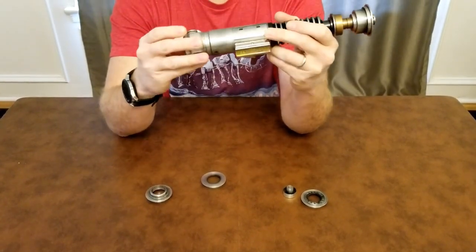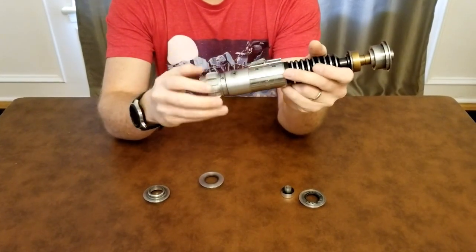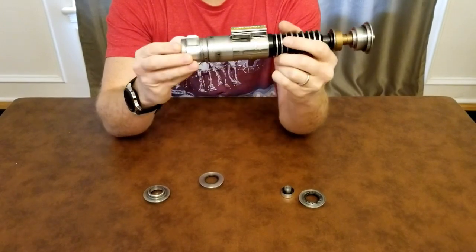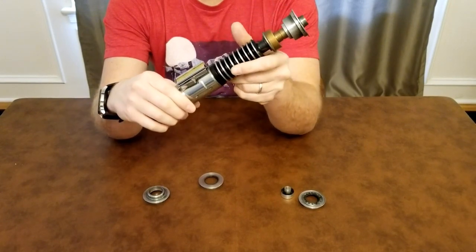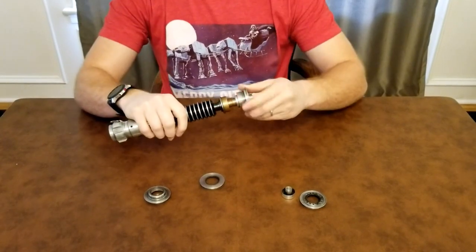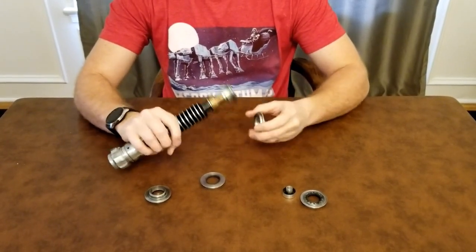It does not have the little imprint stamp that the regular v2 pommel has, but that really doesn't bother me that much — it's a small detail. The emitter inside can be set up for either a tri-cree or neopixel LED configuration.